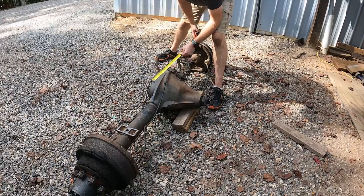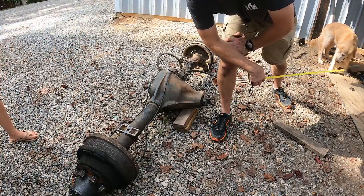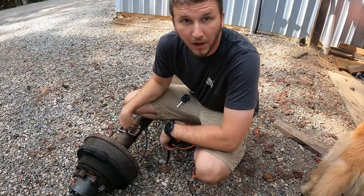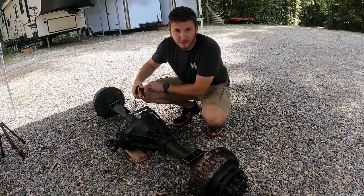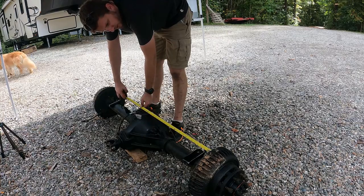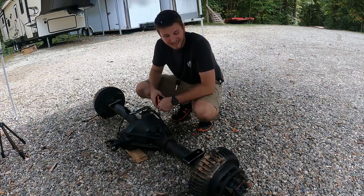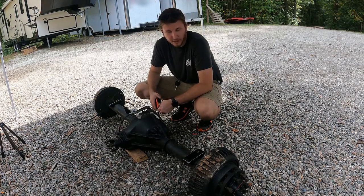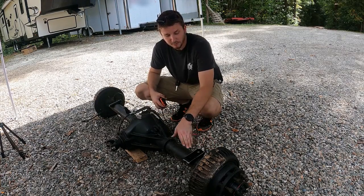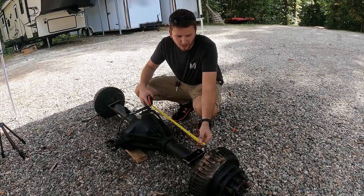I think we've got the angle down. I'm going to measure the distance between the spring perches. As a quick double check, I'll measure where the leaf springs are underneath the truck — I got 43 and 3/8 inches. Measuring backing plate to backing plate, I got 53 and a half. The perches are 43 and 3/8 center to center. 53.5 minus 43.375 is 10.125, divided by two is 5 and 1/16 inches. So about five inches from the backing plate on either side to the center of each perch should get me where it needs to be. I'll double check it with the measurement across — I think this is going to be a more accurate way of measuring it.